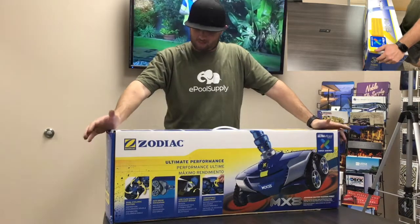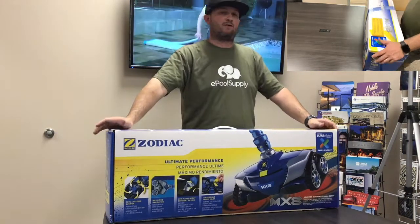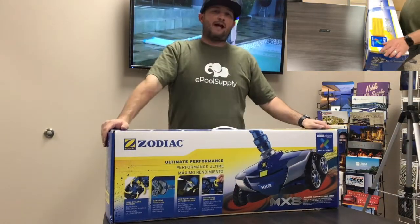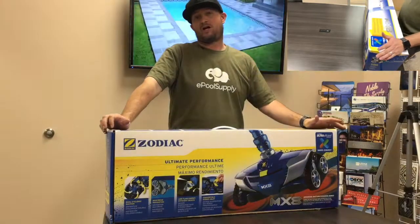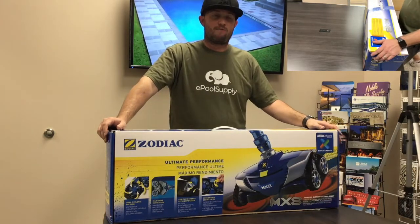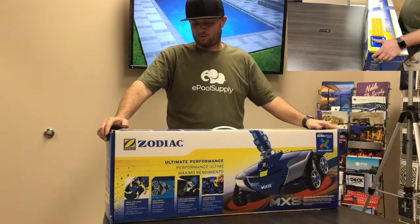Hey, it's Jacob here with the Pool Supply. Today we're going to go over the Zodiac MX-8. This cleaner is pretty cool — it's been around since 2012. They actually redesigned the entire cleaner from the ground up since it first launched, and they've made it a really good cleaner. We highly recommend this pool cleaner.